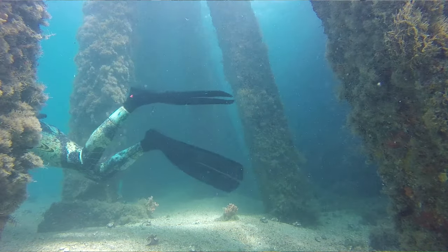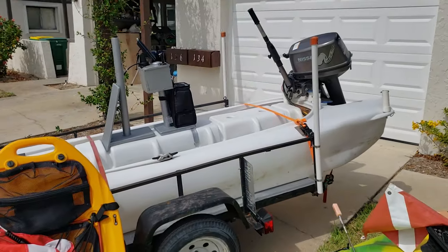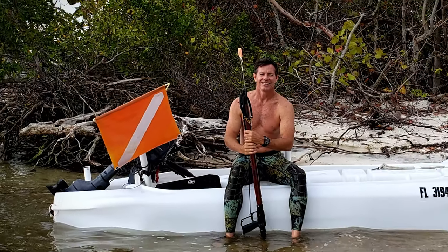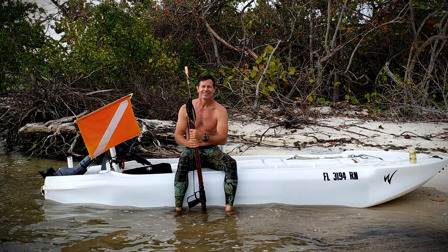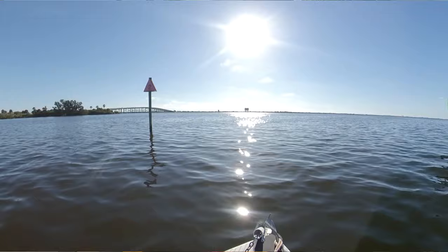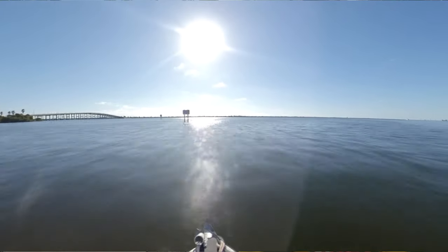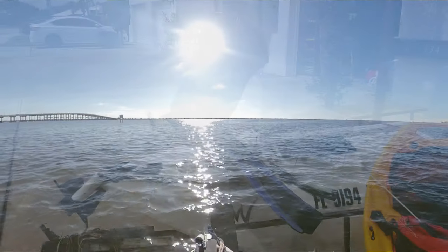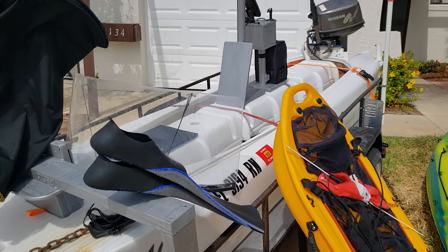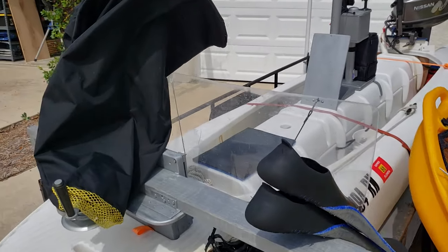I've got my little wave walk skiff. It's actually classified as a kayak, but with the motor on it, I can get it pretty much anywhere inshore if the conditions aren't too terribly bad. It's pretty stable as well. There's a stringer over there, and I also have my dive bag.